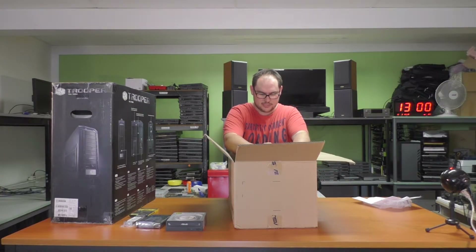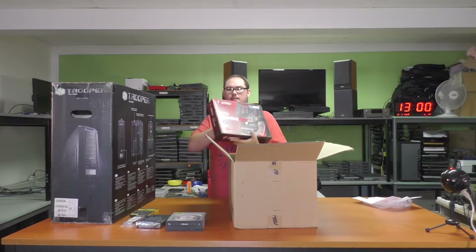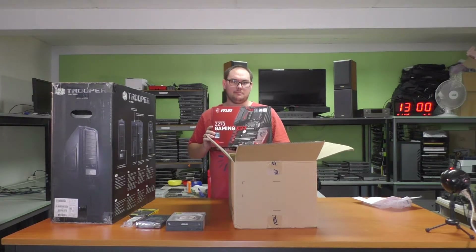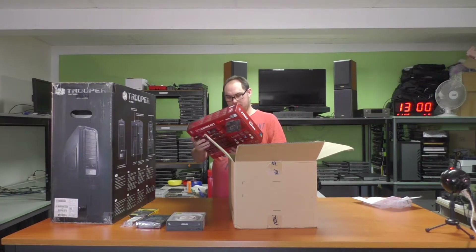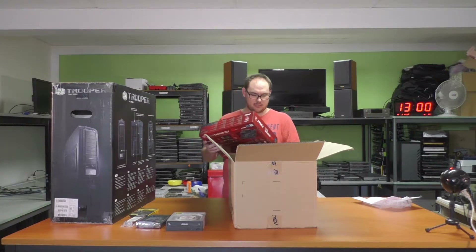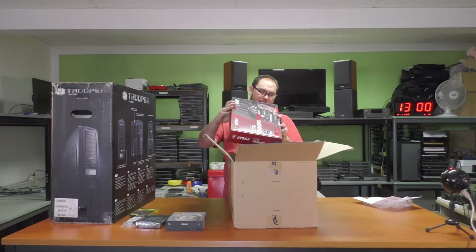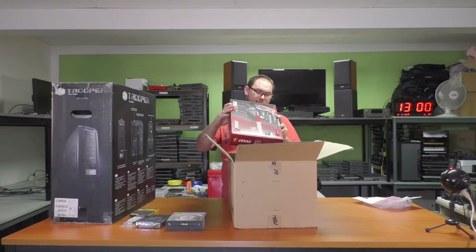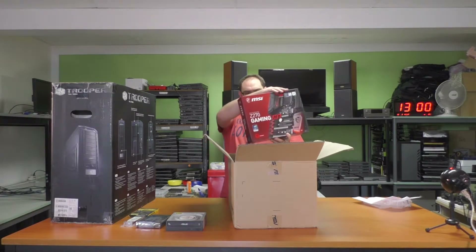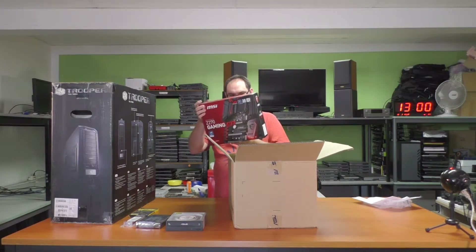Motherboard or processor? Let's start with the motherboard — let's set the expectations high, and you'll understand why I said that in a second. MSI Z270 Gaming M7. I actually don't know this board, but it looks like it's a pretty high-end board. CES 2017 Honoree — whatever that means. Three PCIe X16 slots, not bad. It looks like they're wanting to go SLI or Crossfire down the line, which is fair enough.